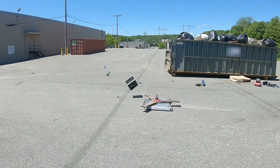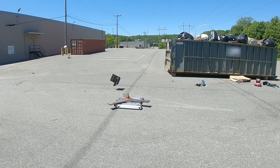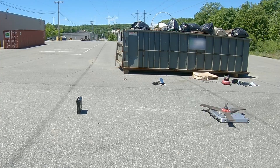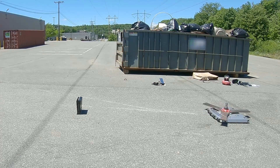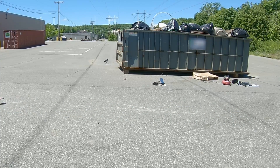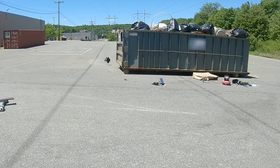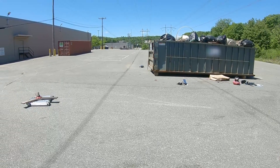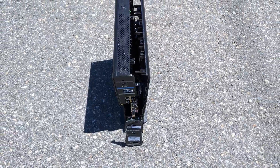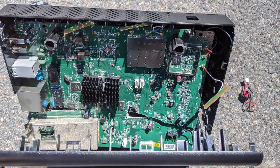Next up, an Xfinity router modem combo that I found alongside the cable box. As you can see, the blade slows down essentially not at all from hitting this incredibly light object and tossing it at probably over a hundred miles an hour into the dumpster.